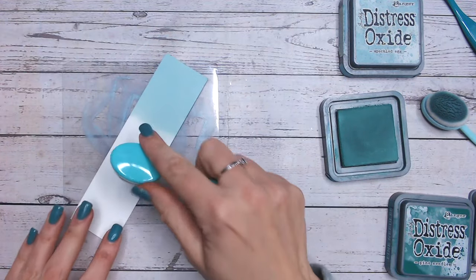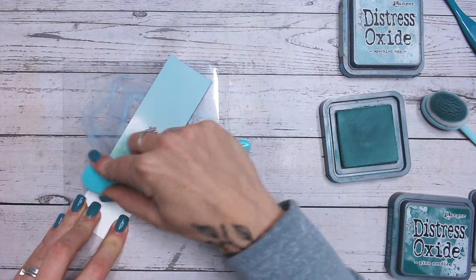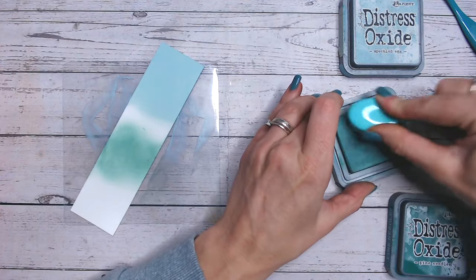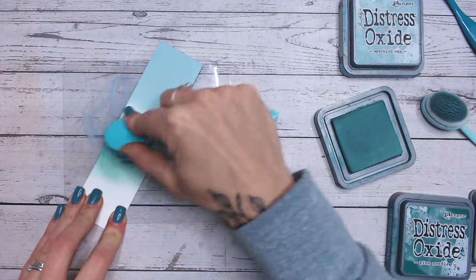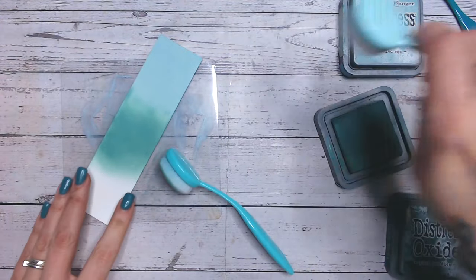I believe it's 'bough' — so I have been corrected, thank you to anyone who did correct me, it's good to learn. So I'm going in with the Evergreen Bough, just popping this down first. Today I'm working on watercolour cardstock so the effects may be a little bit different, and I'm also working with very clean brushes because I did get them all washed.